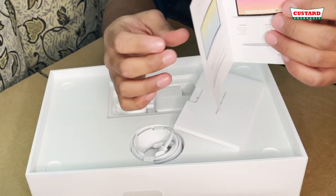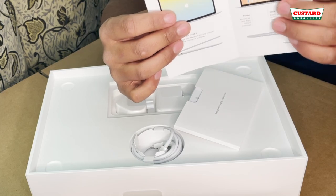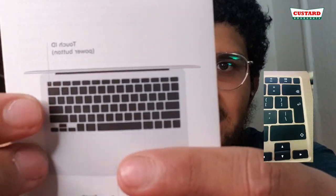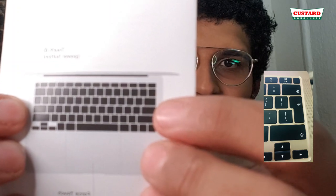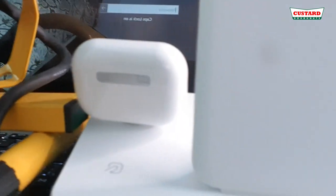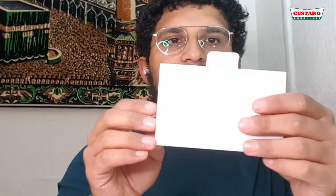Oh my god — this might not even be what I wanted. I literally bought this for one reason and it might not even have it. I wanted it to have the full-size enter button, where it covers two rows. That's basically the only reason I bought this laptop and not the Pro. My other laptop has a full enter button that goes all the way out, but modern ones only have it on one row.